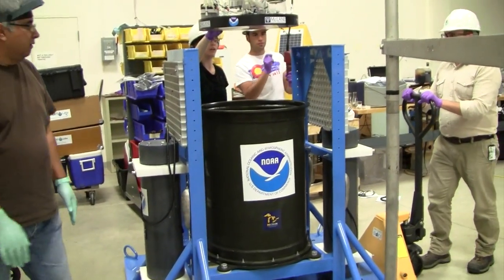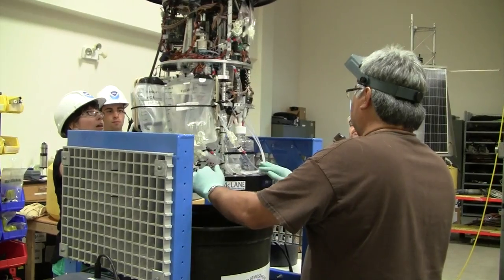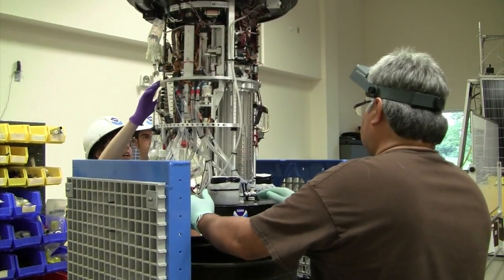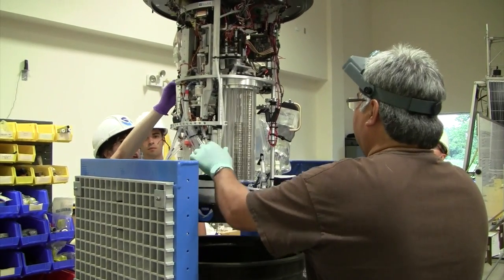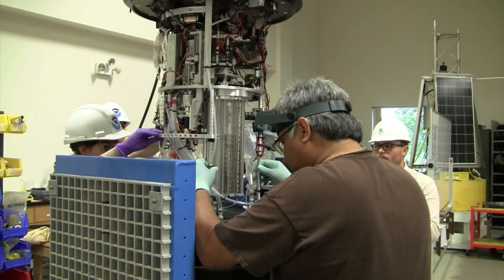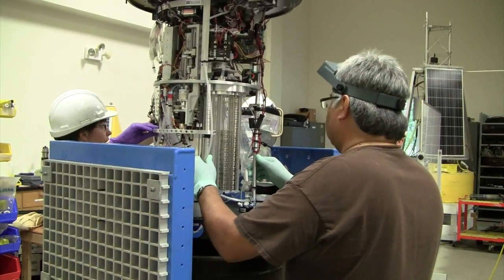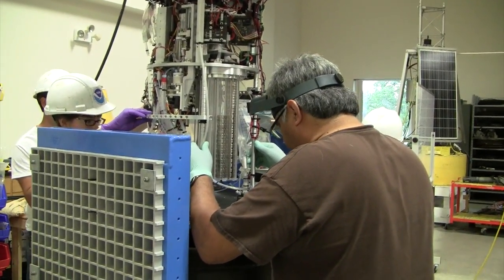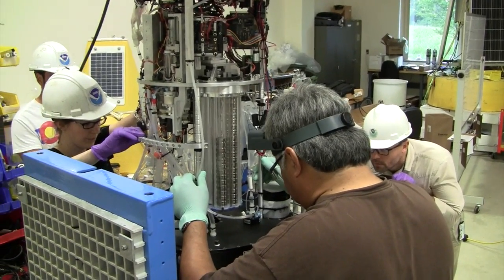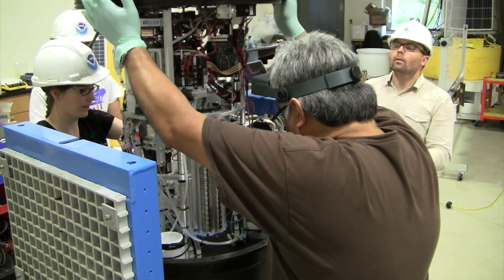That looks pretty good there. I'm rotating this way. Can you see it now? Yeah. So, down slope, please. We need to come this way a little bit. Which way? Four inches. It comes in straight. Keep going. All right, coming down slow. Keep coming down slow. Thank you.